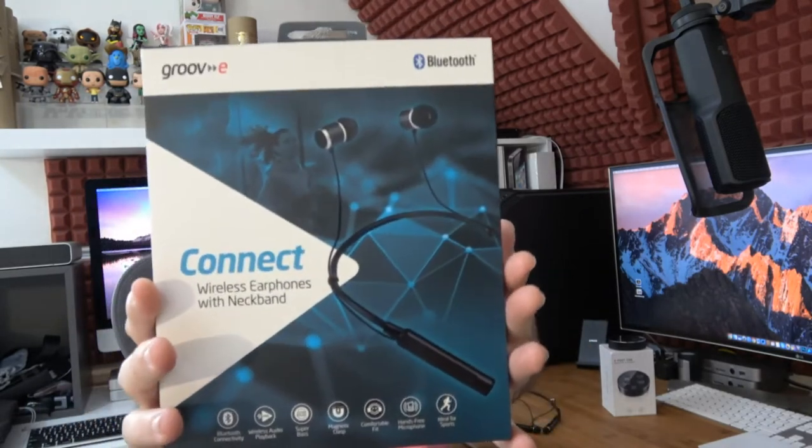Hello internet world. In today's video I've got two products to share with you. The main feature product is from Groovy and it's their Connect wireless earphones — neckband style wireless earphones. I'm going to show you them up close and personal, let you know whether they're worth your purchasing money. Groovy actually makes some very reasonably priced products and I've left a link in the video description.